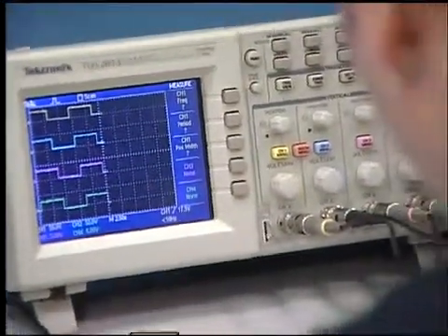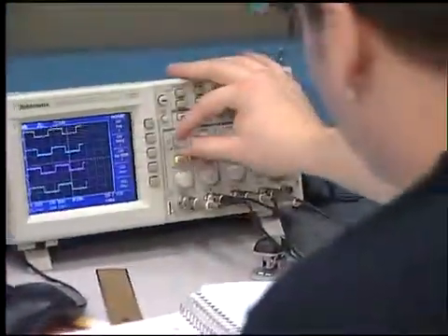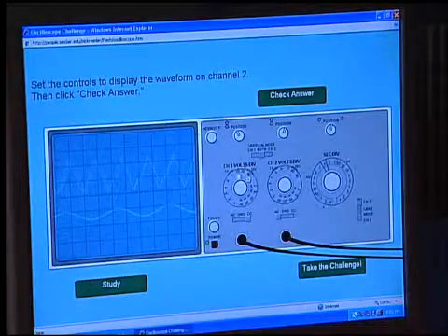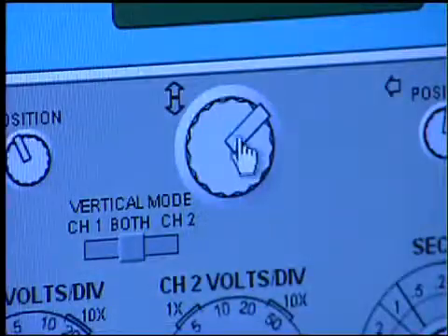We've got all this equipment, and the equipment involves turning knobs and pushing buttons and stuff like that. And so if I can design a program that simulates the knobs and the buttons and so forth, then I ought to be able to capture the way the thing works in a program.